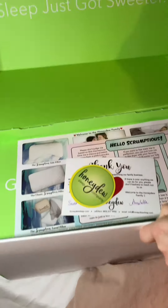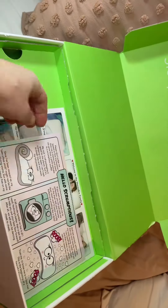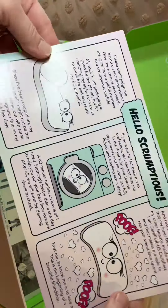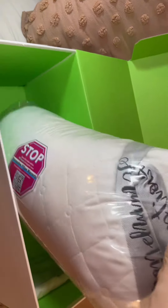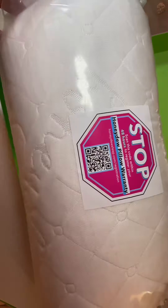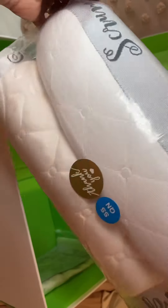Inside the box you get instructions on how to fluff it up, instructions on how to refill your pillow, and here is the pillow wrapped up super tight — I'm going to open it up and show you what is inside.